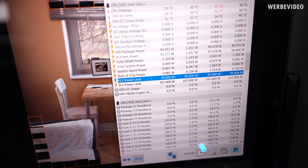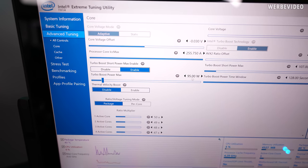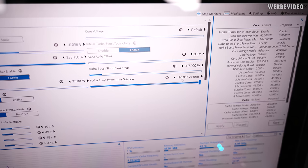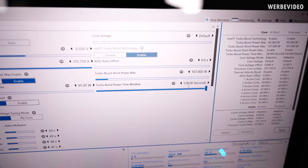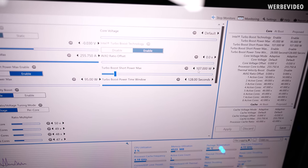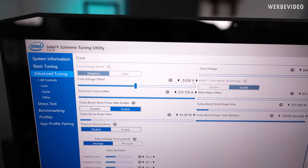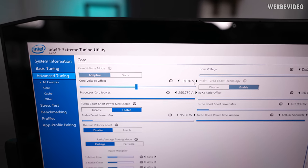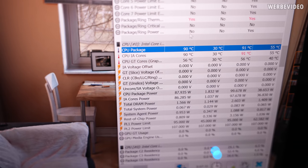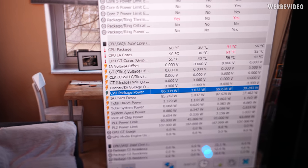First rough optimization: increasing PL1 from 45W to 95W and the turbo power time window from 28 seconds to 128 seconds. That should give us a higher power limit for the entire run. PL2 remains at 107W. I also gave the CPU a negative offset of 30mV on the core voltage for additional headroom and slightly cooler operation. CPU package temperature is hitting about 90°C, which is okay for a notebook running Cinebench. CPU package power is consistently hitting about 90W, which should give us a lot more performance.